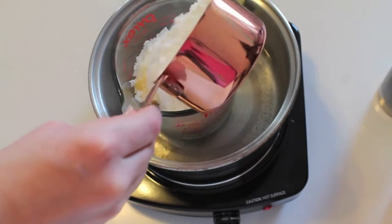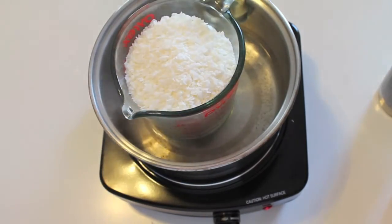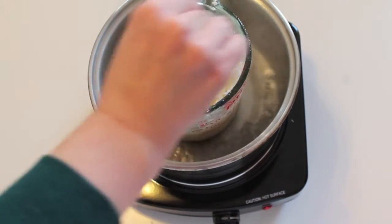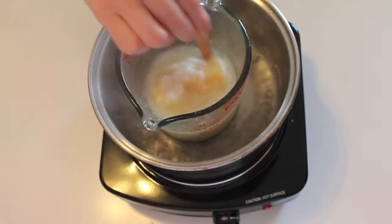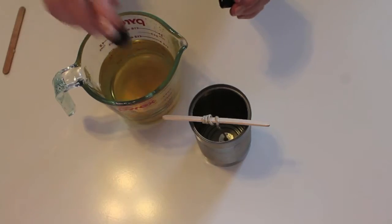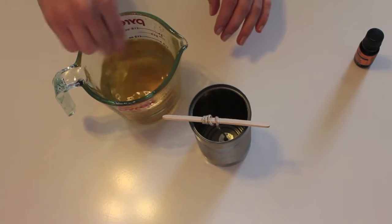Set up your double broiler and measure in wax chips. Each of my candles used about two fluid cups of wax. Slowly stir the chips with a popsicle stick until the wax is completely melted. Remove the melted wax from the double broiler and add in a few drops of essential oils to create your scent.